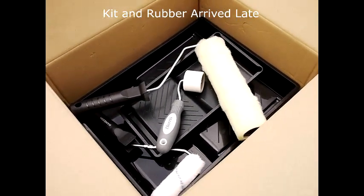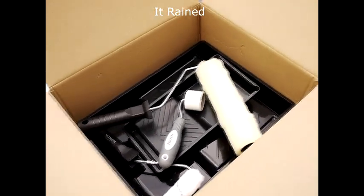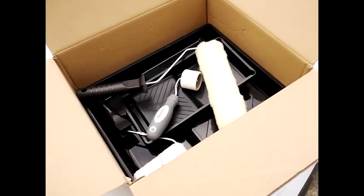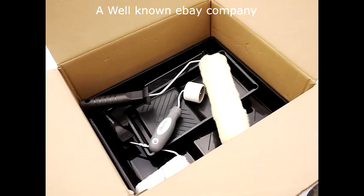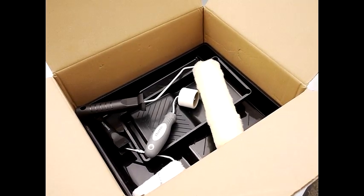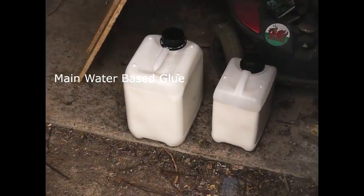It was also supposed to be on next day delivery and it arrived about two days late, which is not very impressive, because it actually rained on the roof in the meantime — I had planned the job so that it would arrive just before the rain. Anyway, this is the glue which also arrived as part of this consignment.